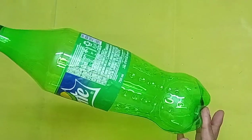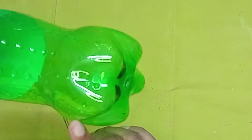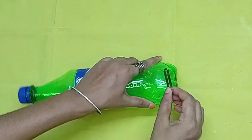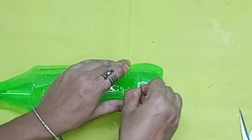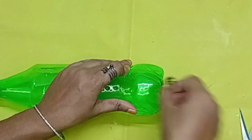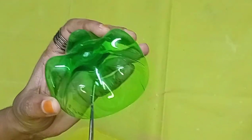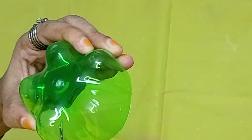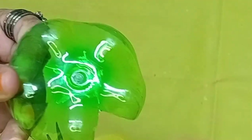We are going to put a bottle in this bottle. We are going to cut a flower shape and cut the blade.